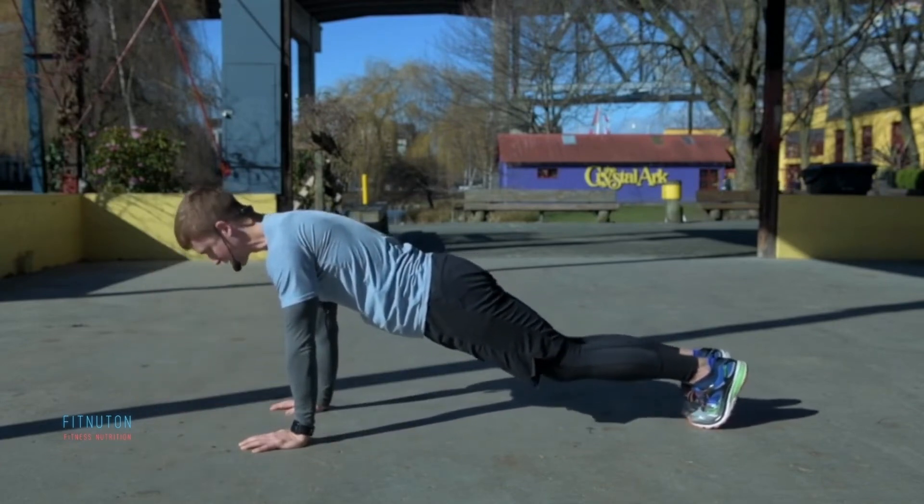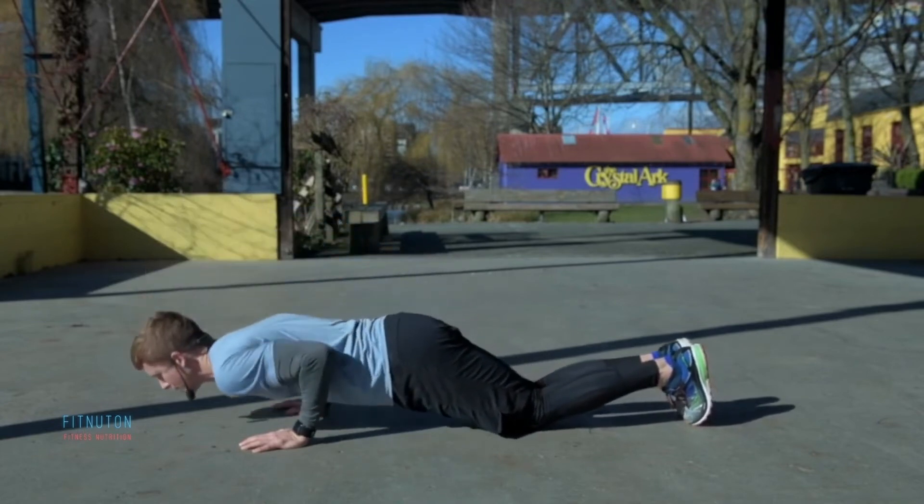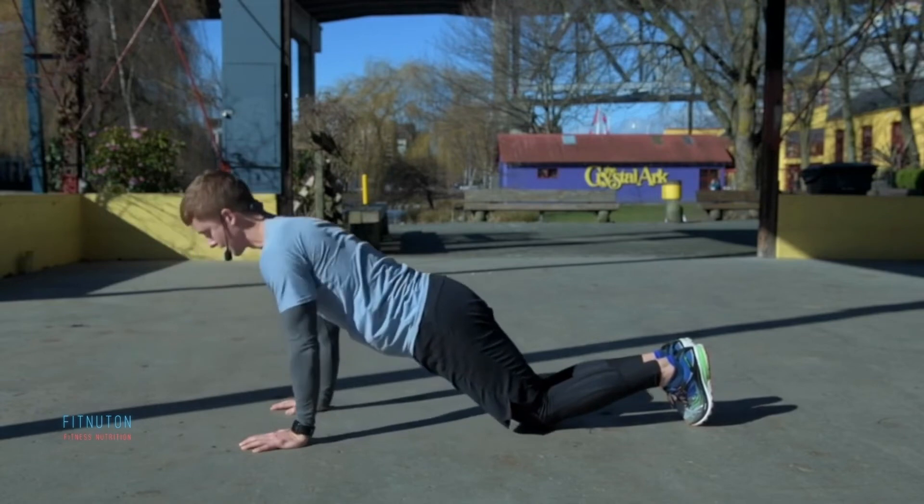Now this is a really challenging exercise, so it's one that you might want to modify by going onto your knees. Same movement — breath in. Exhale, press.